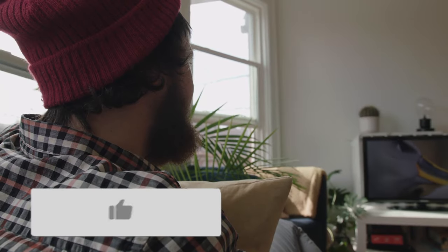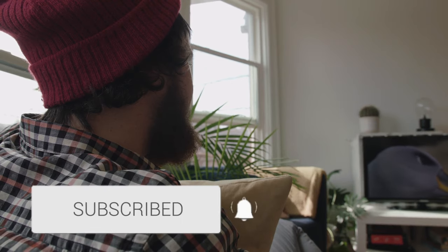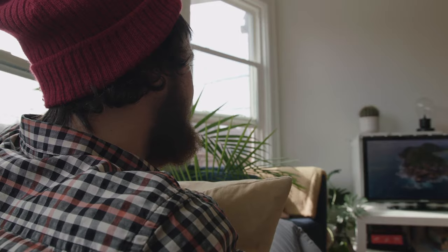Thanks for watching this video. If it was helpful to you, go ahead and throw a thumbs up on it and subscribe to my channel. I make tech videos all the time and I'd love to have you back in the next one. Take care.